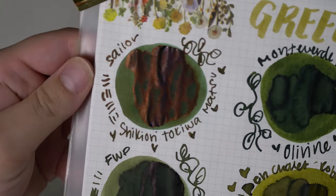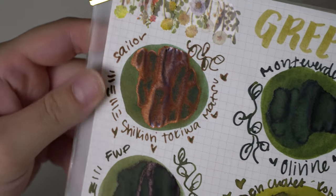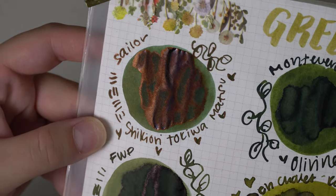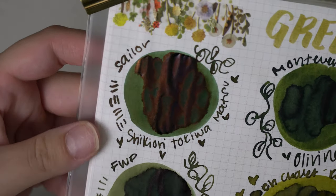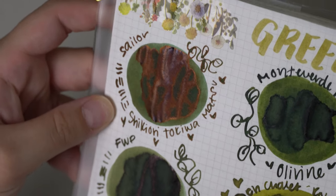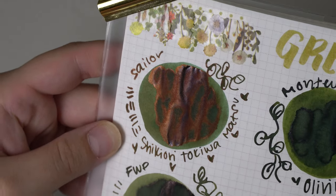Starting off with that Sailor Shikiori Tokiwa Matsu — you can just look at that ink and know why I want a full bottle of it. It's this beautiful dark olive color, almost reminds me of like the TN olive leather, and it has this gorgeous red-black sheen to it and some shading. It is absolutely stunning.